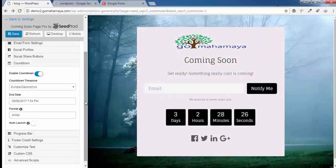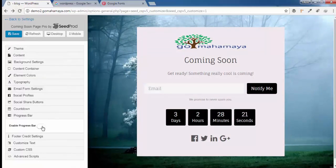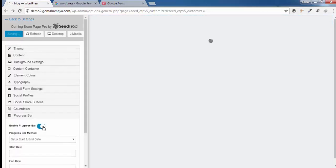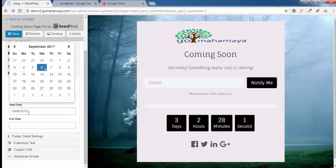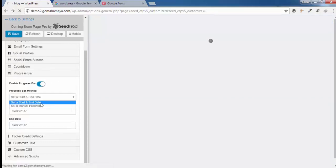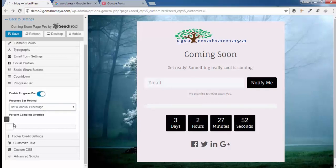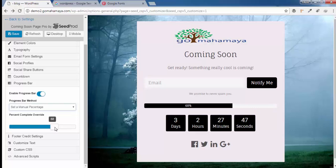Click on Progress Bar and you can enable it too. Add a starting date and an end date, and you can also choose a manual percentage to reflect how much work you've completed. You can increase this percentage each day as your work progresses.